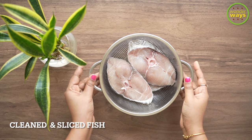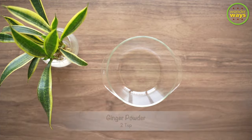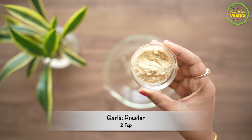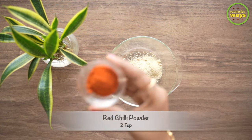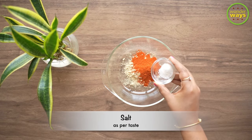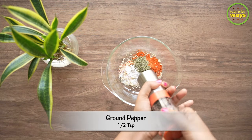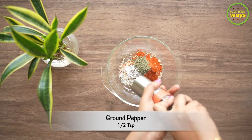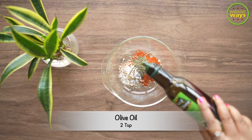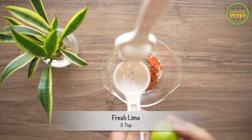Here I'm taking some clean and sliced fish — you can take any fish of your choice. Now for making the marinade, into a bowl let's take ginger powder, garlic powder, red chili powder, some salt, mint leaves, some freshly ground pepper, olive oil, and also freshly squeezed lime.